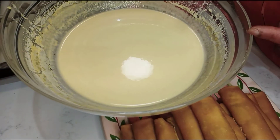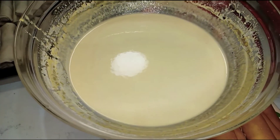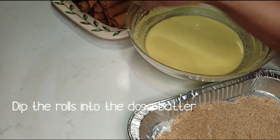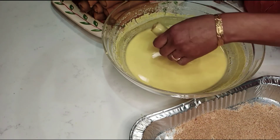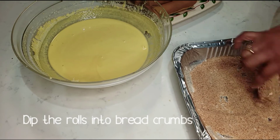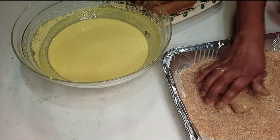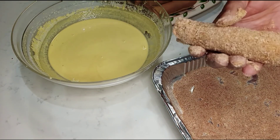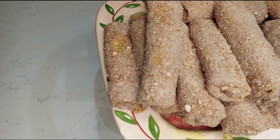Then we will put the breadcrumbs that are ready onto the top of the bread crab. We will add the rolls in the oven and mix the roll with the breadcrumbs until ready.